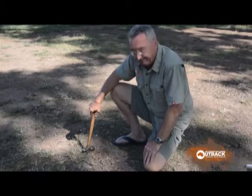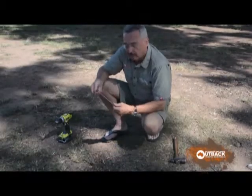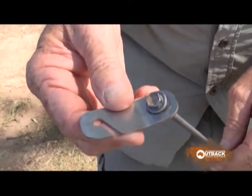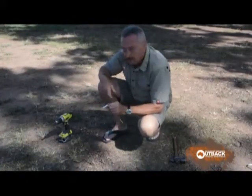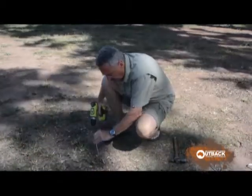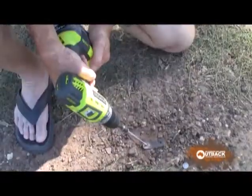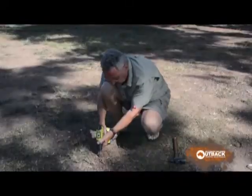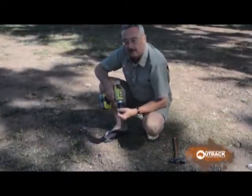There is an easier way. The Mylite invention is a special threaded peg with a stainless steel tang on the top. All you need is one of these lithium ion battery drills. Instant peg attachment.